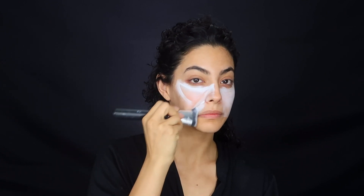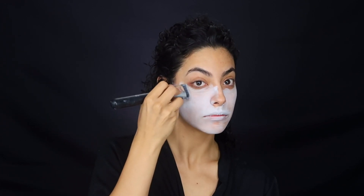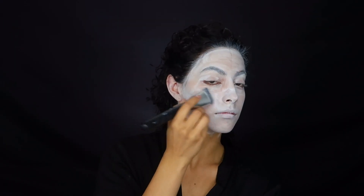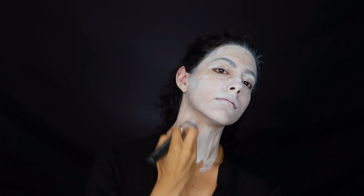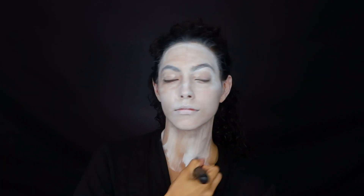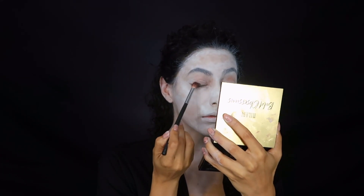Starting out with a nice clean face, I'm going straight into that water-based face paint. This is the same one I used for the IT tutorial, my first tutorial. I'm just covering up my face — nothing specific — and I am going to do my neck as well, because Beetlejuice does have a nice little suit with a really deep V, at least for my look.